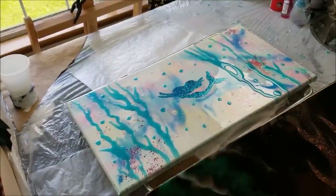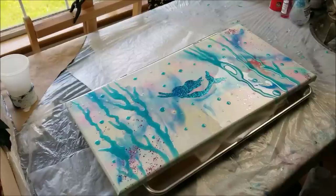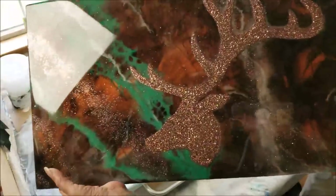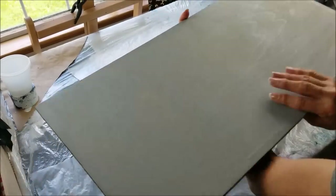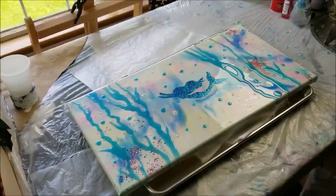I want to show you how I finish off the back of them. A lot of times I don't do anything to the backs since it's up against the wall, but when I use resin I like to get rid of the bumps because it's kind of clunky on the wall and could scratch it. On this deer resin painting, I scraped off the lumps from the resin, then spray painted it so it has a nice smooth back. Then I put felt tips on there before putting the hanger on, and I resin the hanger in.